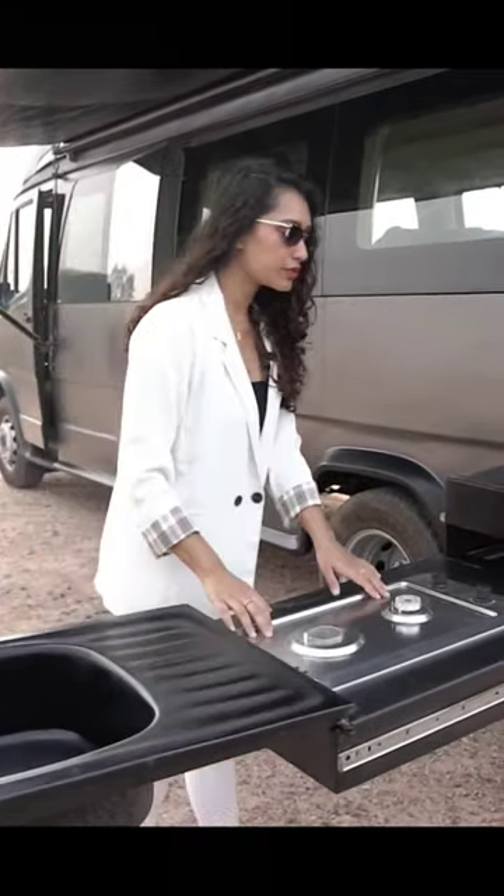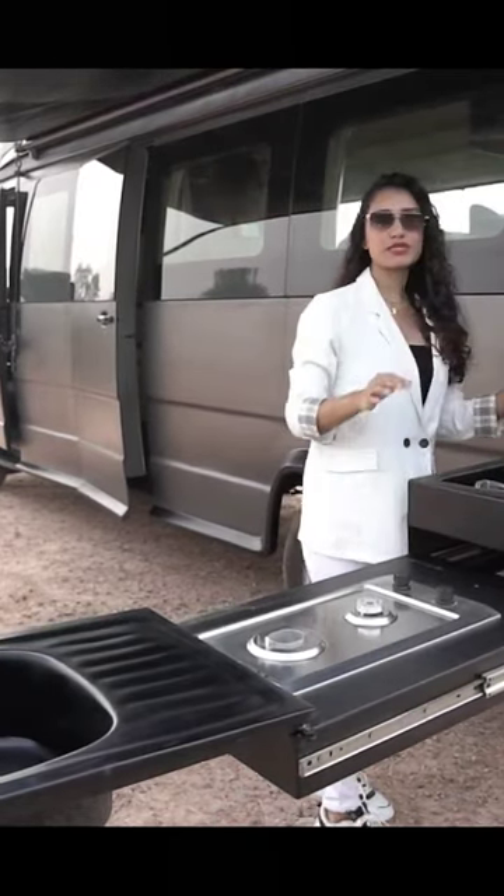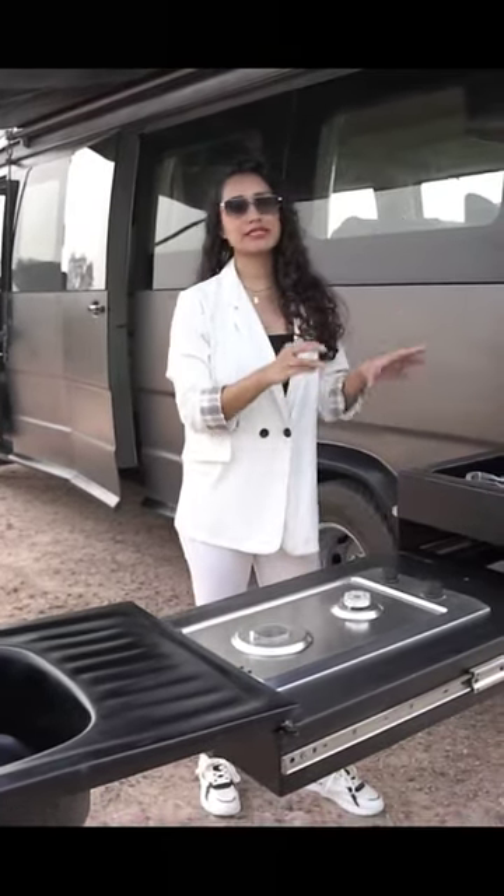We have a two-top burner, and we have additional pantry or storage space for your groceries, utensils, etc.